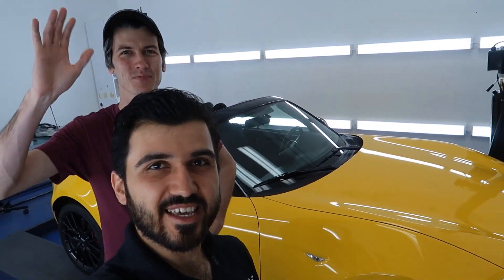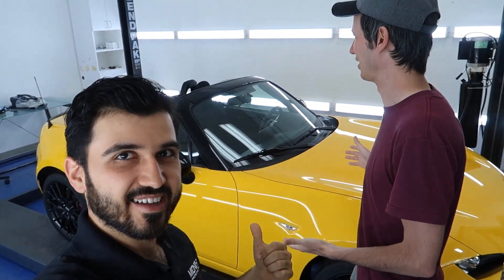Hello everyone and welcome. This is Jason Fenske from Engineering Explained, and this is his Miata. Look how beautiful this thing is — yellow. I love it. That's awesome.